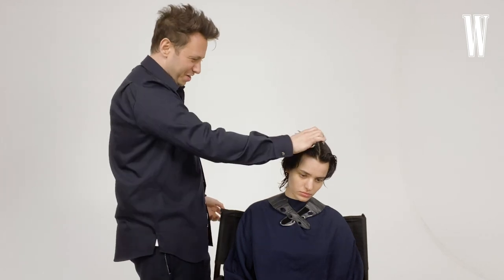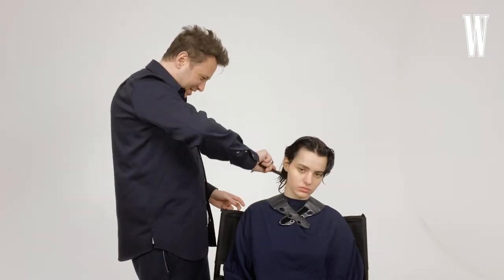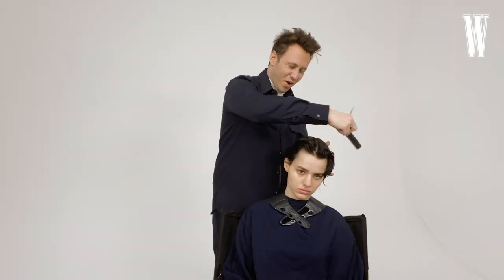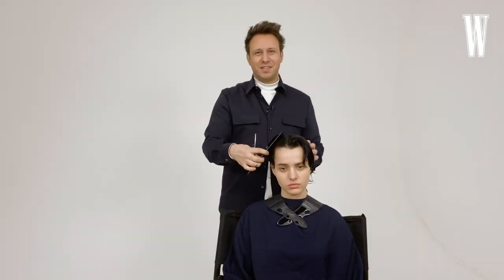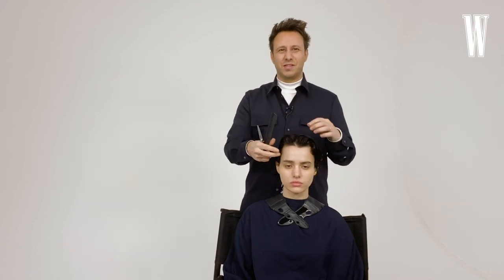When I'm doing this haircut it always reminds me of some of my first references that I was ever really inspired by. I remember being in New York in the late 90s and buying Peter Lindbergh's book, and there were all these amazing pictures of Linda with center partings and curtains like this. And it's something that still feels super timeless.